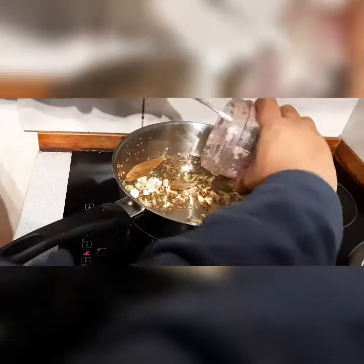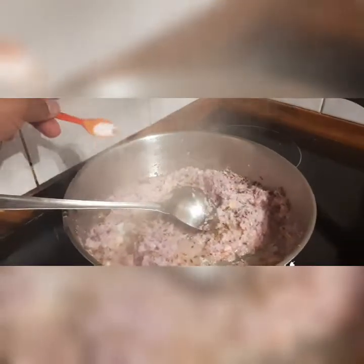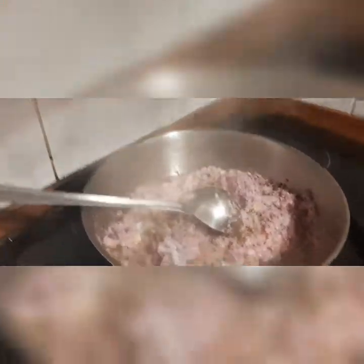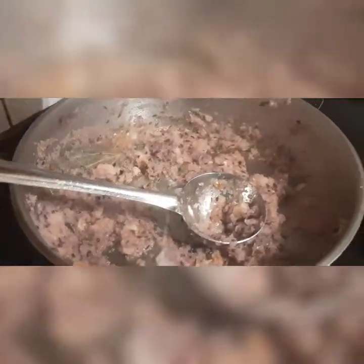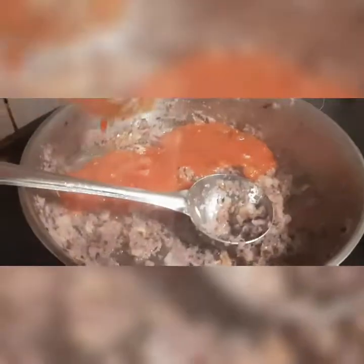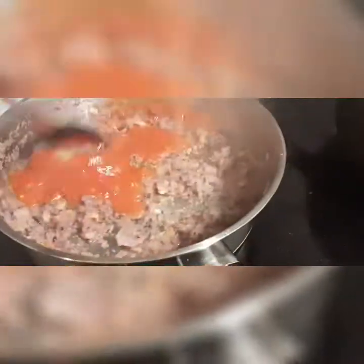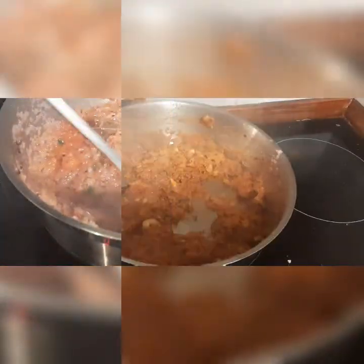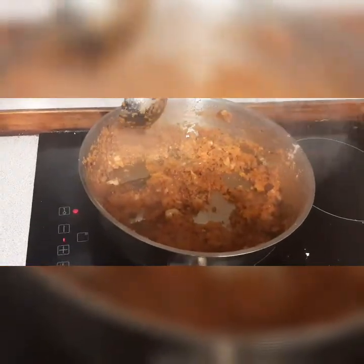I am adding onion paste into it. Cooked onion. I am adding one spoon of salt — this will help it cook a little bit earlier. The taste is almost ready, so I am going to add tomato puree inside. I will use about one big tomato. Time to cook the tomato puree. This masala is almost cooked guys — you can see it is leaving oil now.